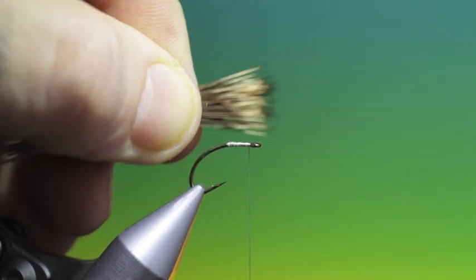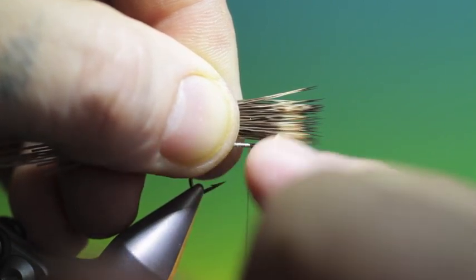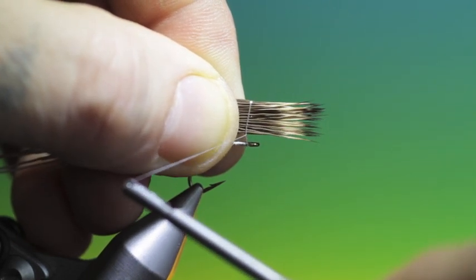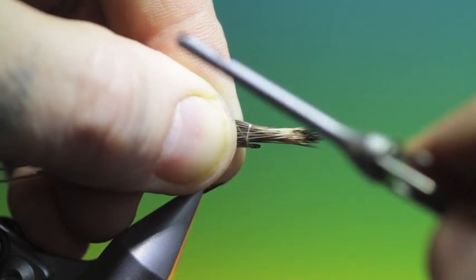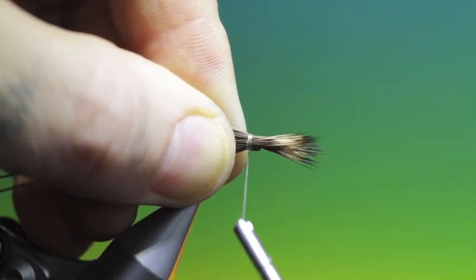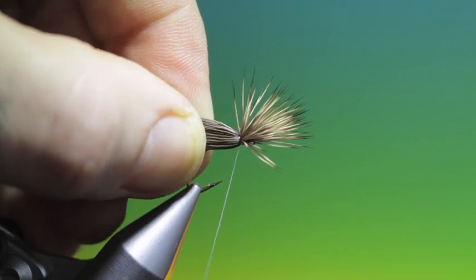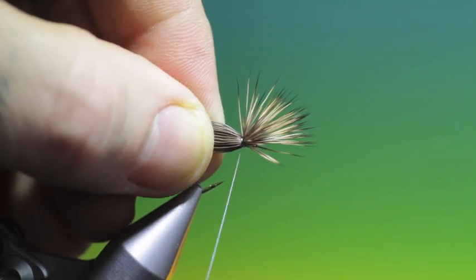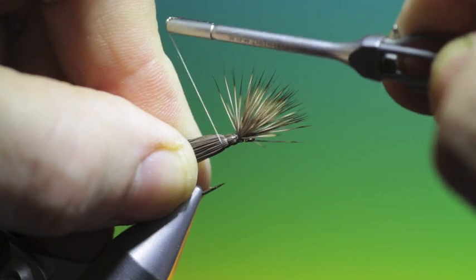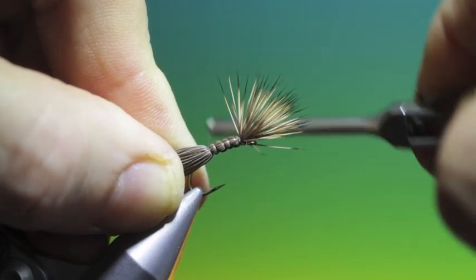This front wing, as I call it, should be about as long as the hook shank itself. Now we don't want this to spin around the hook shank. So what we do is go round just the hair once like so, then we can pull it down close into the hook eye, go round once and then twice, and then we tighten. Then we can just lock that off, don't let go of the hair behind, and work our way back.